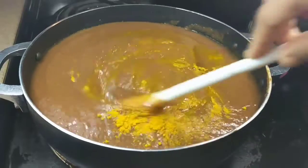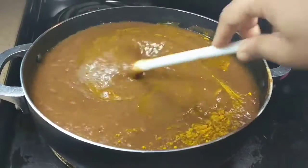The oil, salt, and turmeric act as preservatives and protect the tamarind from bacteria and fungus.